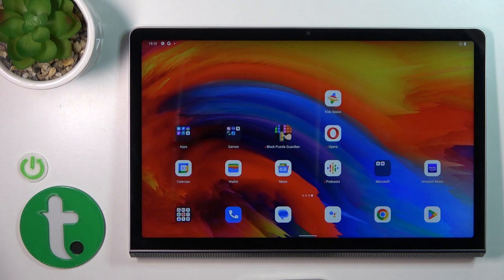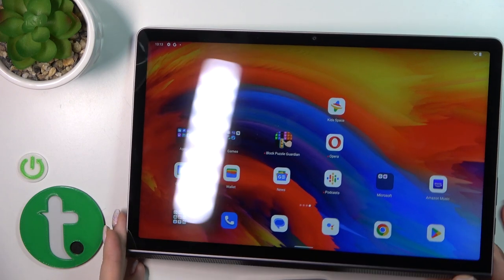Hi, today I'm reviewing the Lenovo Yoga Tab 11 and I'll show you how to switch off this device.